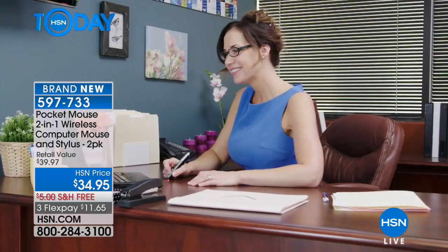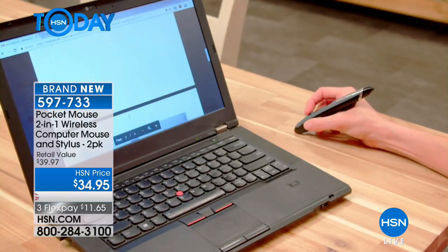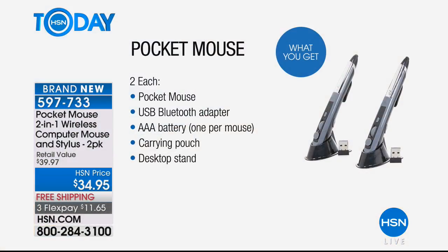So much easier than the mouse pads of the past or any of those little clicky things you used to use. It's comfortable because it's a pen and it has the same scrolling capacity that a regular mouse has. It has a Bluetooth adapter which you plug into your computer and that's what makes it wireless. You just plug that little USB — see that little dongle right there? — you stick that in the side of your computer and it links the pen to whatever computer you're using.